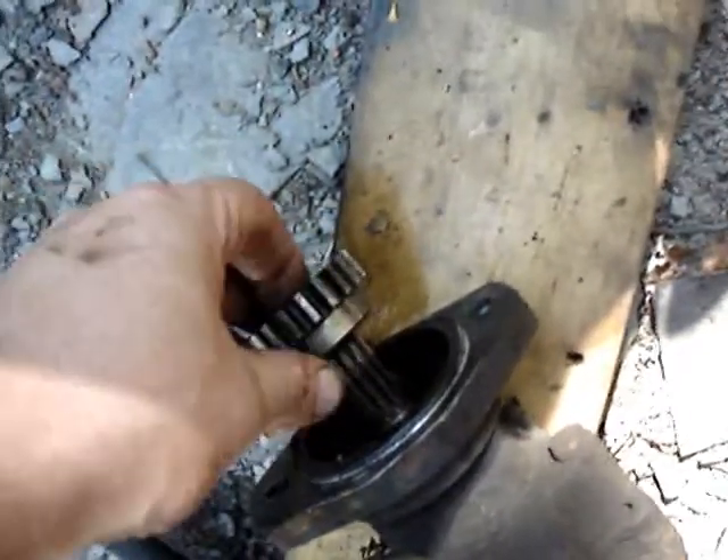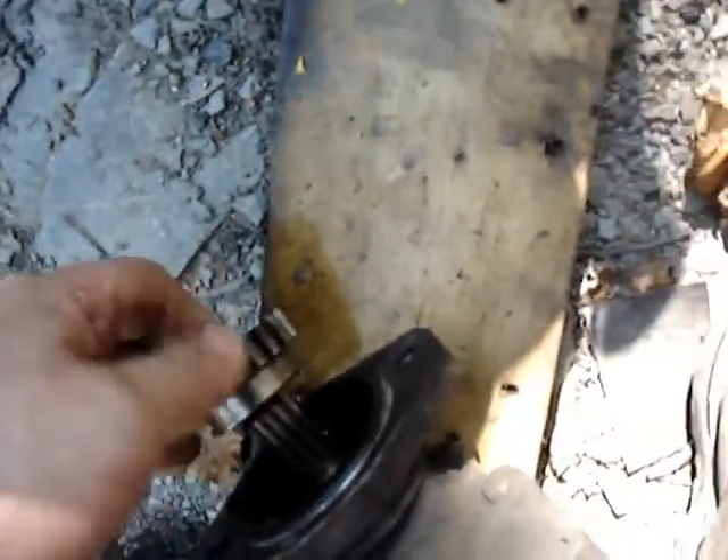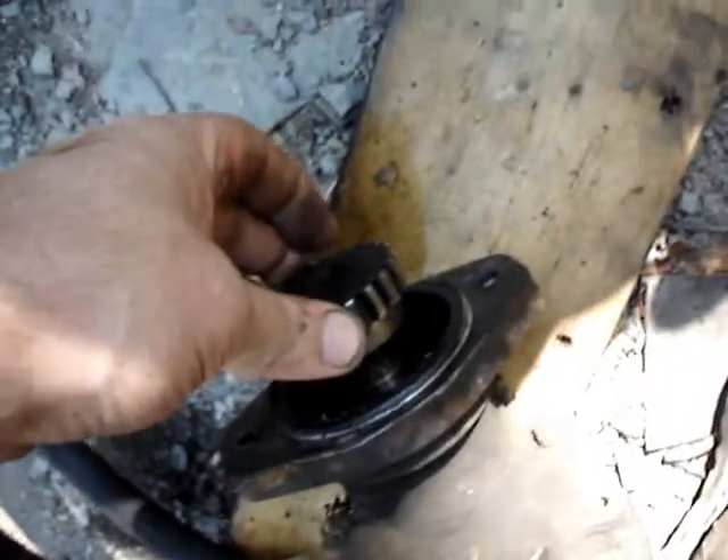Here's the spline piece. This thing goes onto the end of the pump — there we go, just like that.